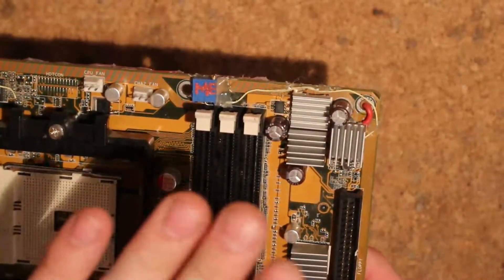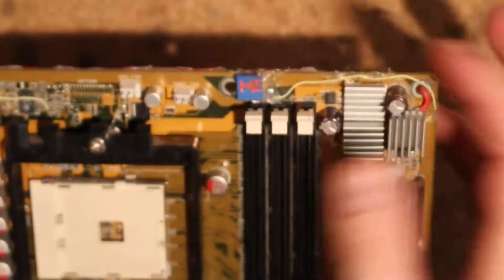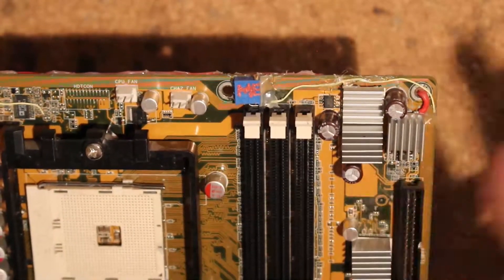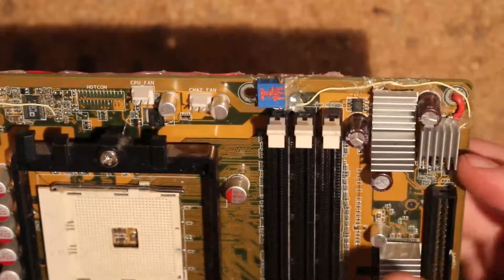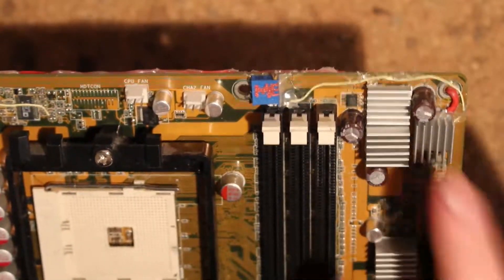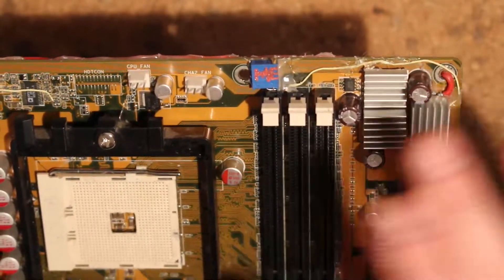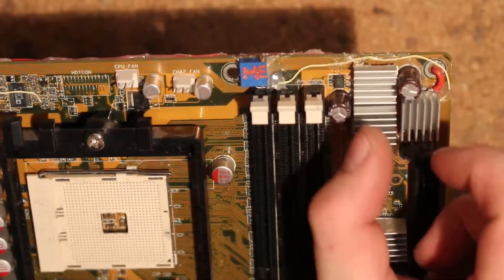Memory voltmod — again this is the one I'm not going to show in detail. It's basically just lifting up the top leg of this FET here and feeding it 5 volts. In the process of modding it around I broke the FET and somewhat the control circuitry, so I have my little variable resistor here. This is basically just hooked up to the gate of this FET here, because after it somewhat broke the gate is always high so there's basically no voltage drop across this FET.